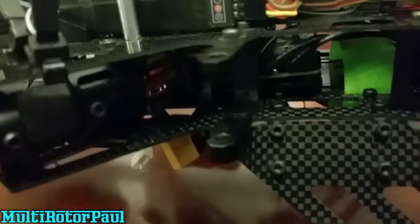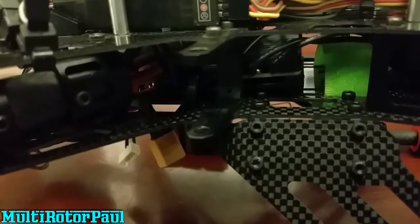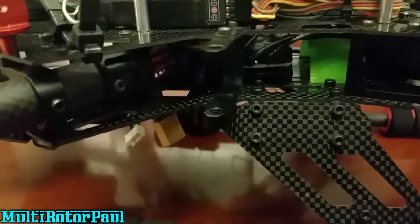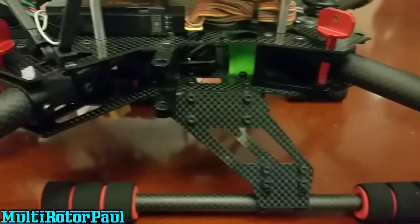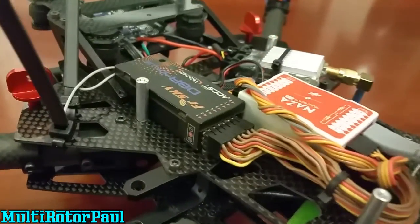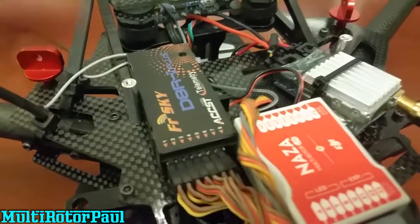Powering these motors, I have the wires running through the arm and they go right to this Quantum Q-Brain 4-in-1 ESC — this is the 25 amp by four ESC right inside there. The wires are pretty long, so they made it nice and easy to run straight through these carbon fiber tubes.